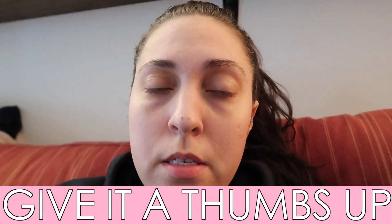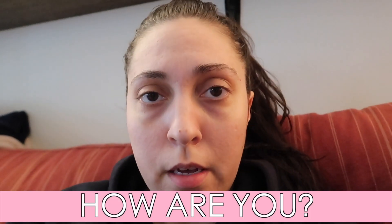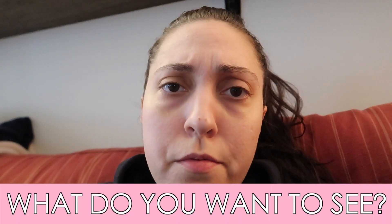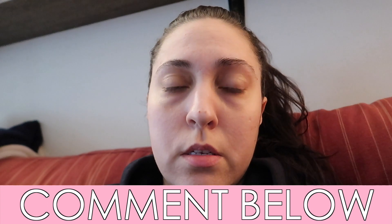Thank you so much for watching. I really hope you enjoyed this gentle yoga stretch. If you did, please give it a thumbs up and leave me a comment — I'd love to know how you're doing, how you're getting along with all of this craziness. Leave me a comment down below. Also, for future requests, I just want to know what you guys want to see and want to practice — leave me your suggestions and requests for yoga classes and any videos you want to see from me.